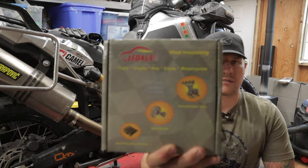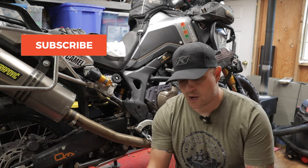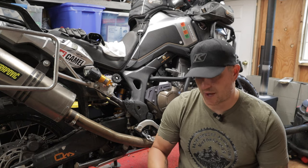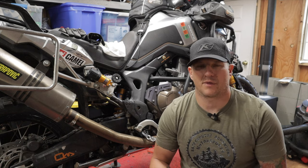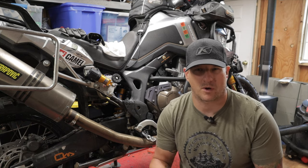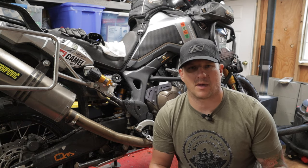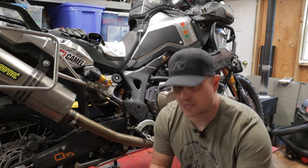This exhaust wrap is a fairly inexpensive one off Amazon — I'll leave a link in the description. It's titanium insulation with titanium fibers. They also make it in fiberglass; both are about the same performance-wise. The fiberglass is a pain to work with because it gets fibers in your hands, so I definitely recommend wearing gloves no matter what. The titanium is not as bad as the fiberglass.